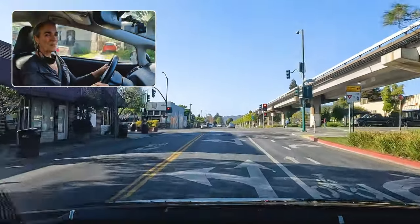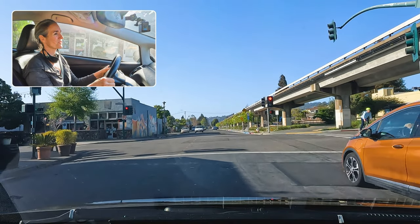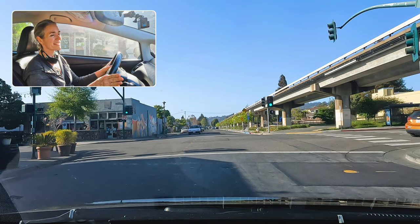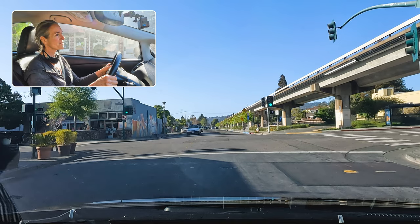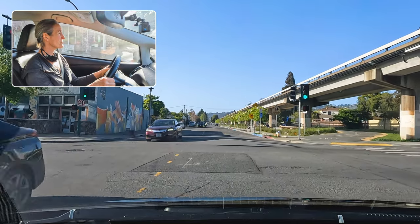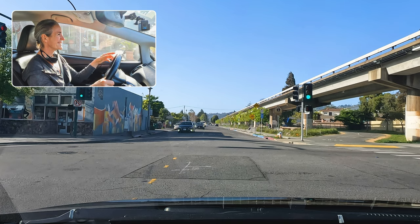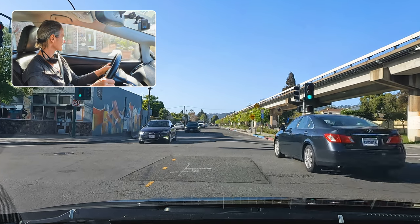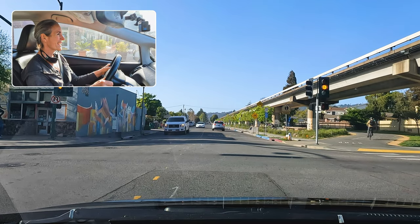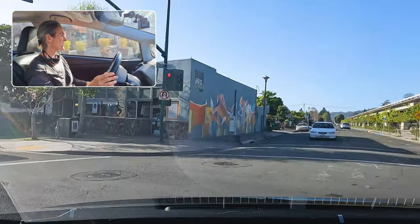I'm going to make one more unprotected left turn here and then we're going to go check out a protected left turn. Protected left turns are pretty easy because when you have the green arrow, the rest of the world stops. But on this unprotected left, I have to follow my lane positioning, watching oncoming traffic and the sidewalk crossing. I have a little girl on a scooter on the left, so I'm keeping my eye on them. I'm watching the traffic clear and then I turn.